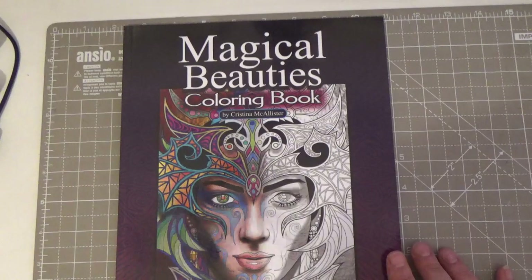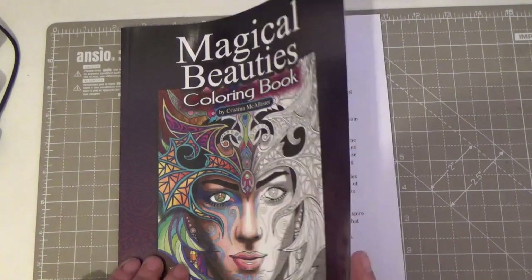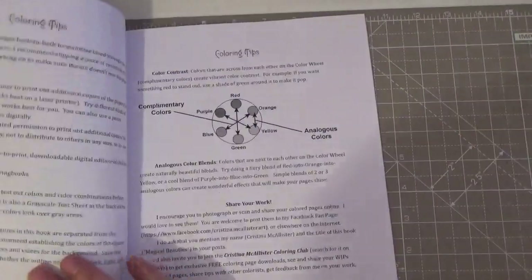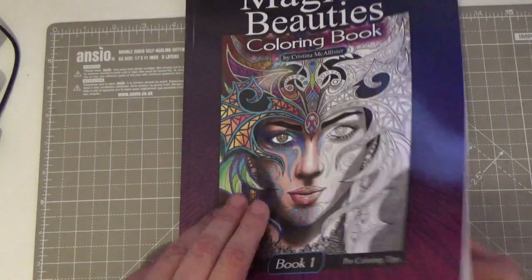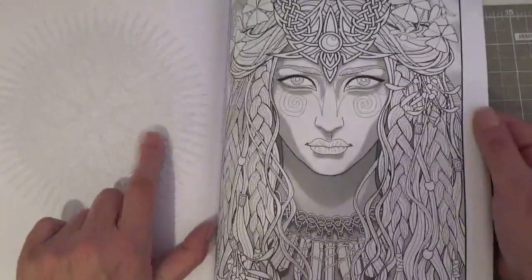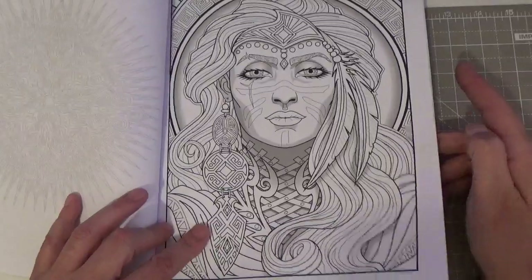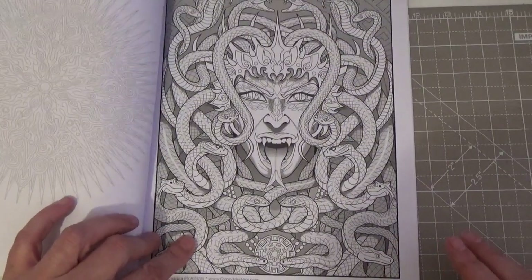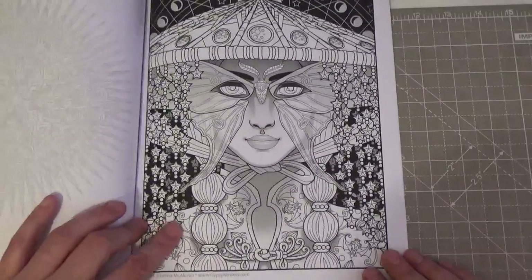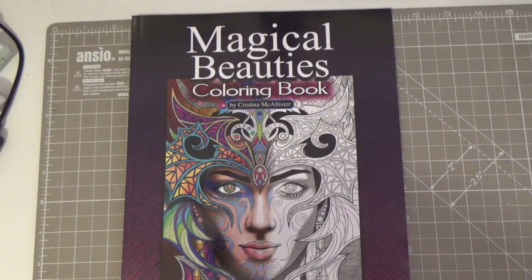I've also got Magical Beauties Coloring Book by Christina McAllister — Book One, single-sided pages with pro coloring tips. I haven't even properly opened it! Some grayscale — and it's got a mandala on the back of each page, so if you're not worried about it, you could color that too. Some nice images, though it's not really grabbing me. Still quite new — the pages haven't even been opened properly. A decent, cute book, quite big and quite thick.